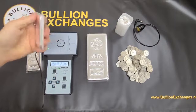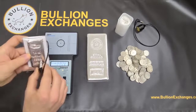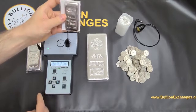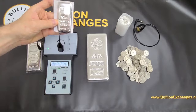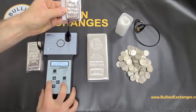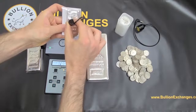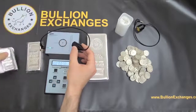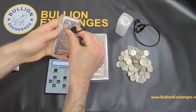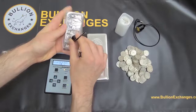Here I've got an Italian 10-ounce bar — we just got these in as new product. This is actually testing on the 4-9 silver setting. It does say 3-9s, but very often 3-9 silver can be even purer than 3-9s; they just guarantee it to be at least 3-9s. I'll change it to the 3-9 setting now and you can see it tests just fine on that as well. Now I'm going to test the kilo version of the Italian bar, also 3-9s, and the bar falls right inside the brackets just fine.